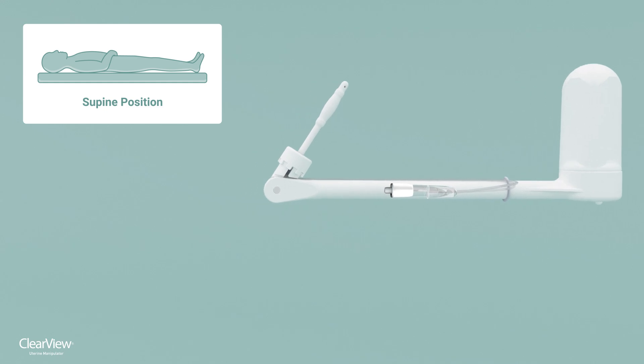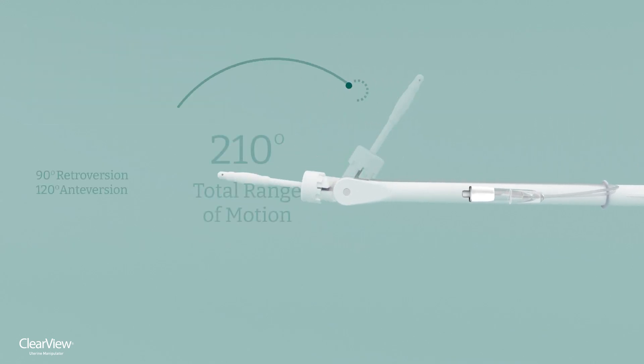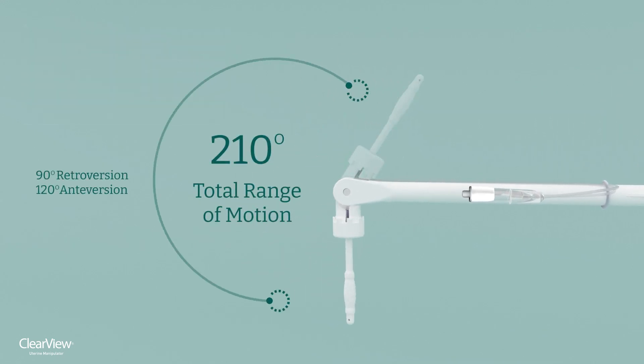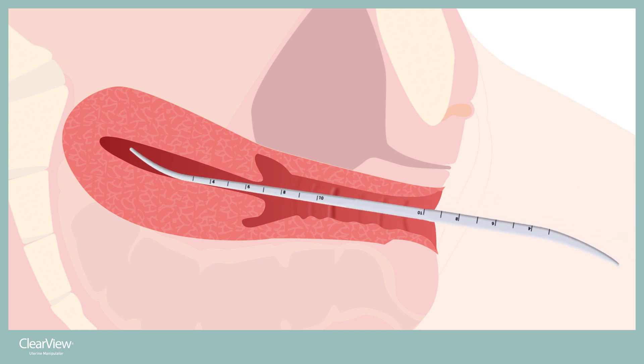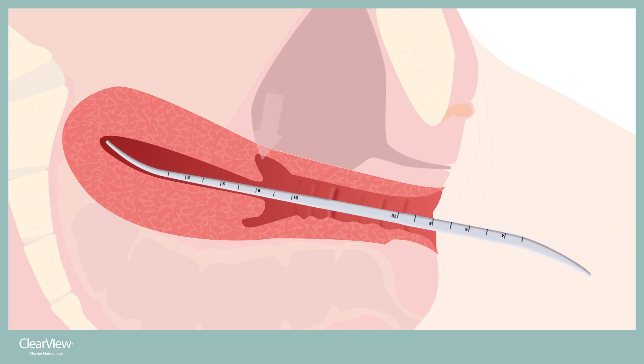ClearView boasts the greatest range of motion of any uterine manipulator, allowing 90 degrees retroversion to 120 degrees anteversion. This provides greater visibility and access to the posterior cul-de-sac and paravesical space, improving the safety of the procedure. When using the ClearView, the uterus is first sounded to determine its depth and direction.